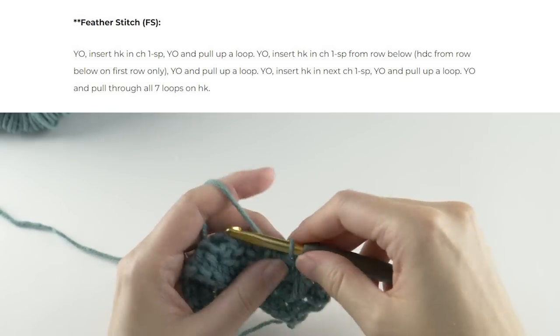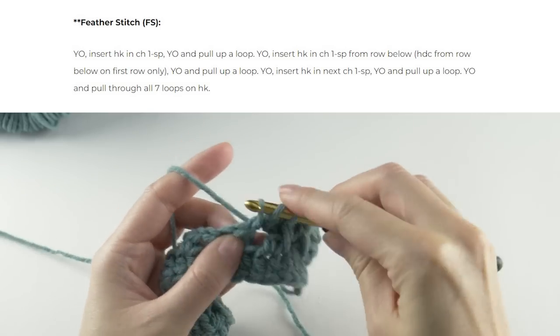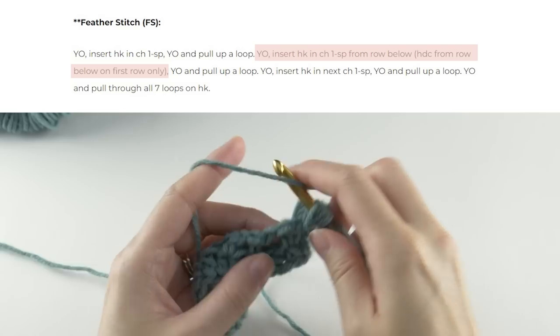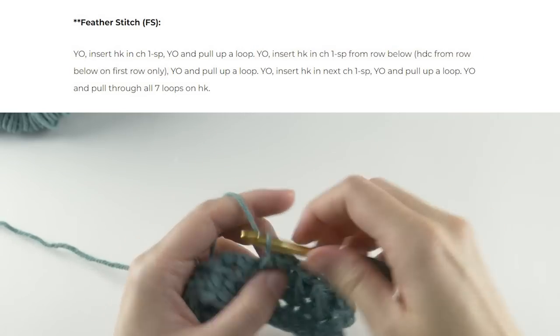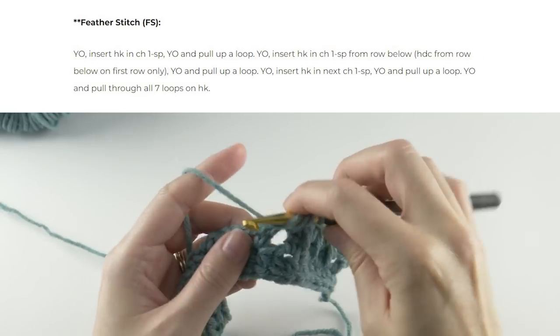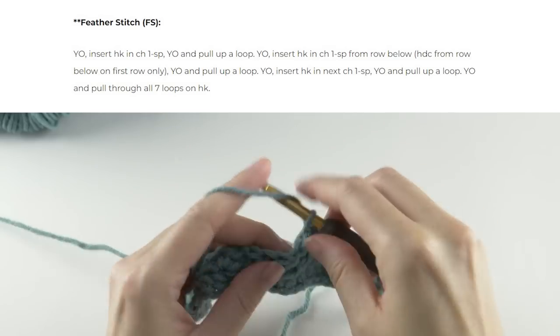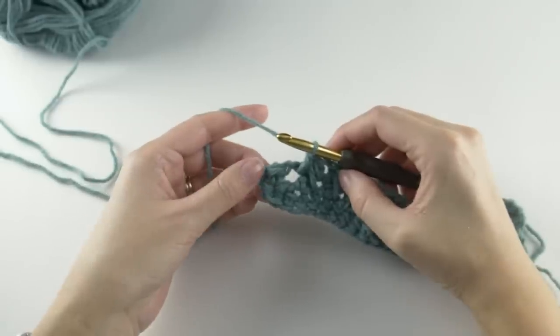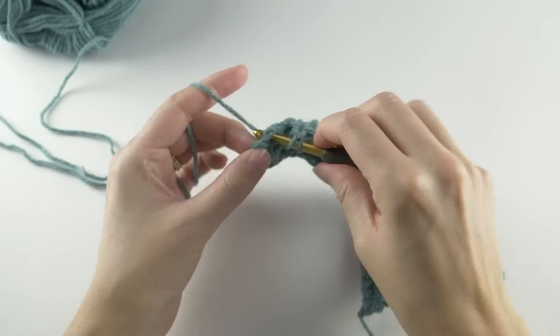You'll repeat all that to the last chain one space. For this row, that second motion of the feather stitch is worked in those free or open foundation half double crochet stitches — and that won't be the case on the following rows, so just keep that in mind for now.